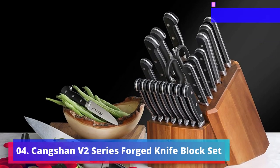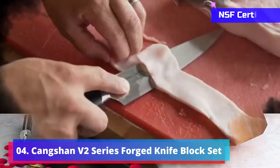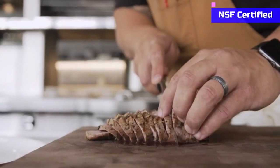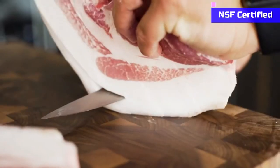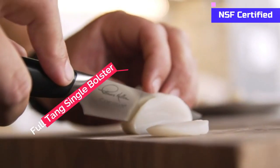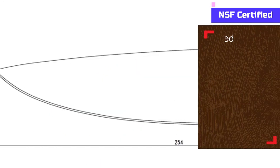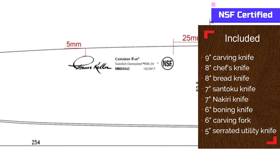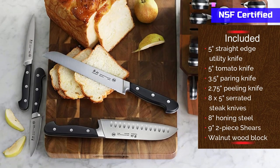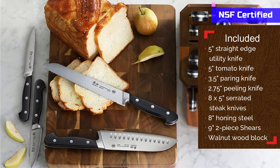Number 4: Ssangshan V2 Series Forged Knife Block Set. Another great knife block set from Ssangshan — you know what you will get: high-carbon forged German blade along with an ergonomic handle. The full-tang single bolster is the only difference from the S1 series knives. The sleek black look is the signature of the V2 series, and you can see the full tang inside the curved handle. The chef, serrated utility, and paring knife share the same features.